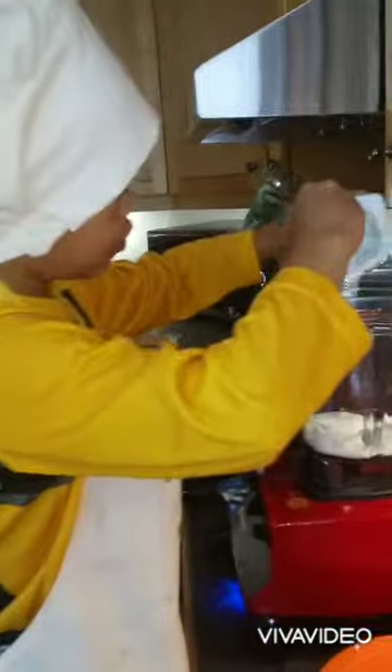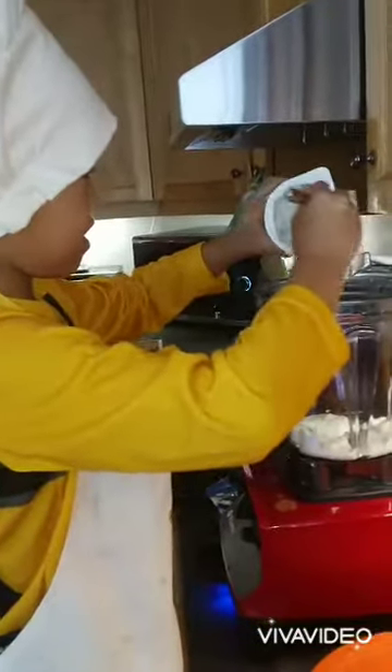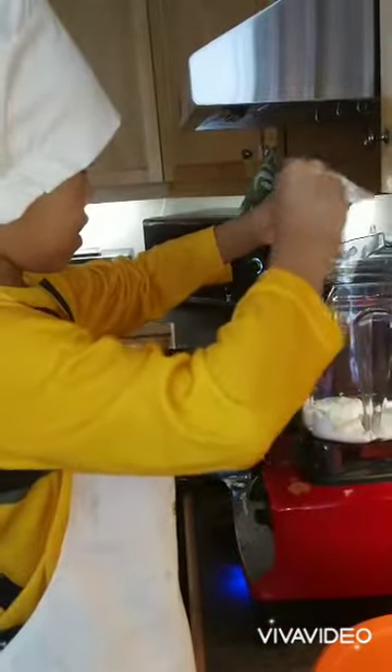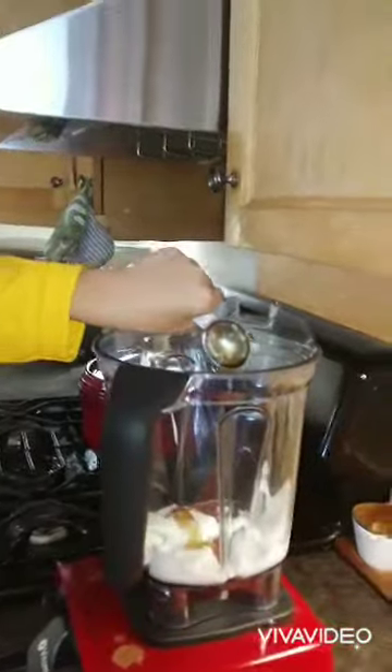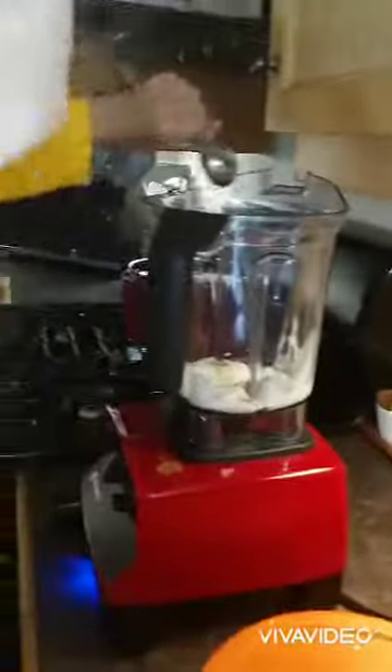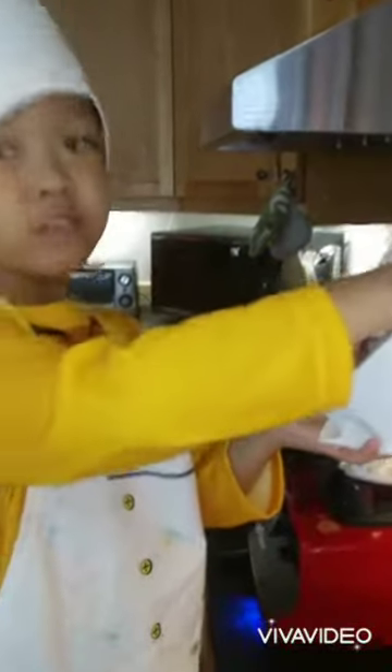I do not like yogurt on my hand. One tablespoon of maple syrup — that should be enough.